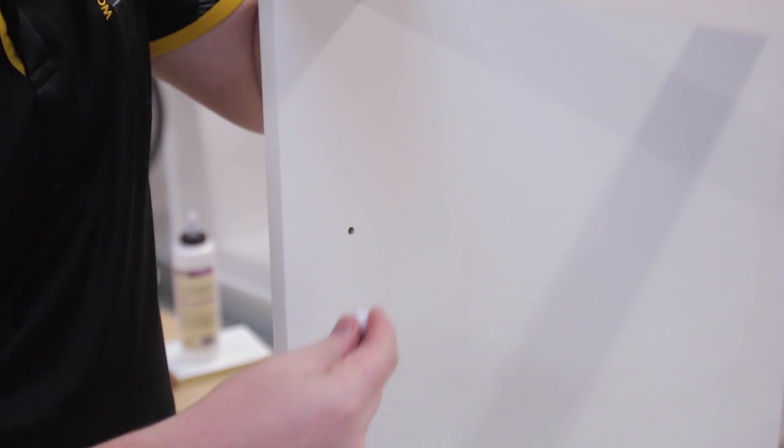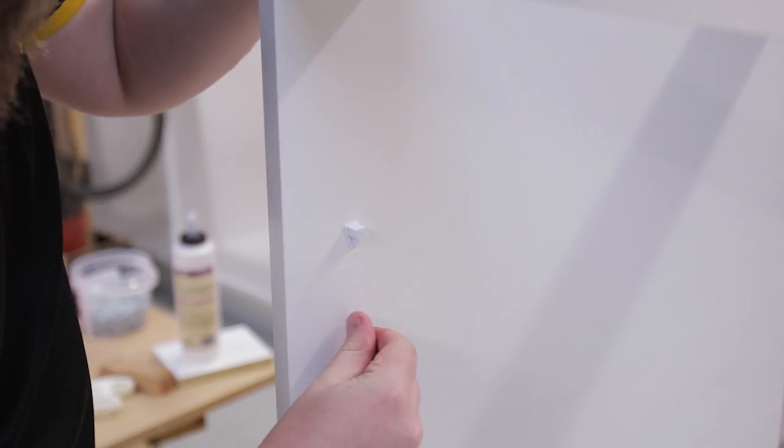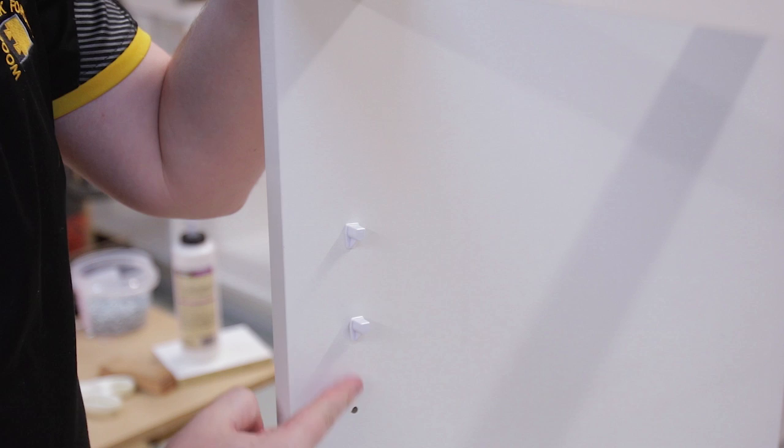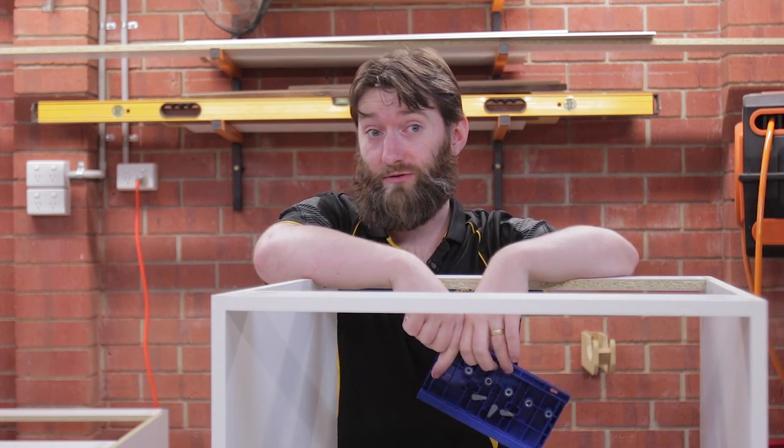Now you can see a range of different holes, which are all the different positions that you can put their shelf pins into. This means you can adjust your shelf to whatever position the shelf pins can go into. There are a few different ways that you can do this.